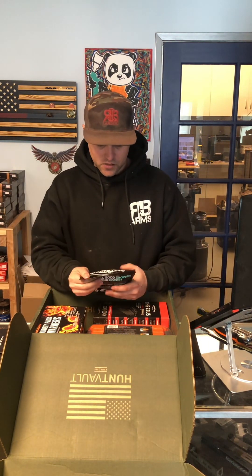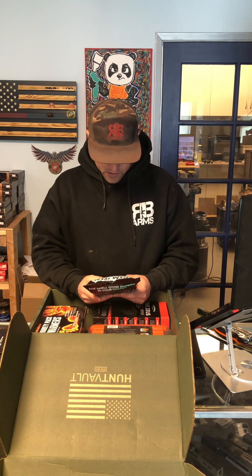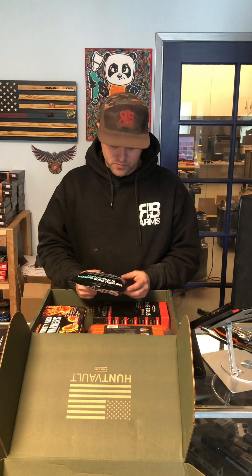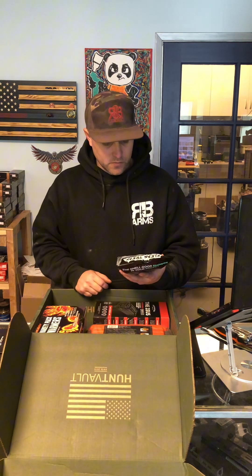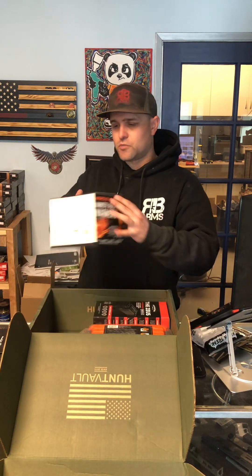We got some Clean Freak body wipes — scent free. Those are gonna be nice for day pack hunting or fishing. Even on a day trip fishing — clean your fish, wipe yourself down. That's gonna be nice. And there's a variety pack of hand warmers.